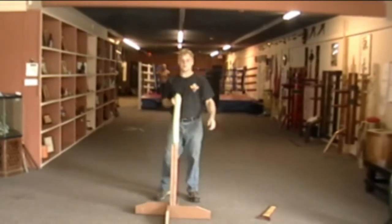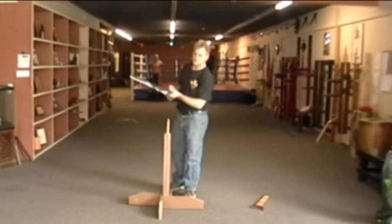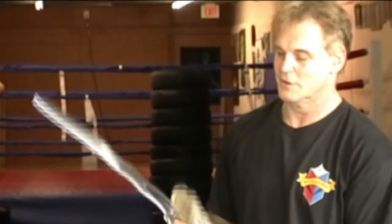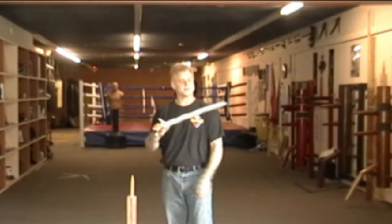Nice clean cut. You can see how nicely this cut through — a beautiful cut actually. Cut through rather easily, easier than I thought. Didn't even hardly scratch the blade, made a little dust mark on it, but that's about it.